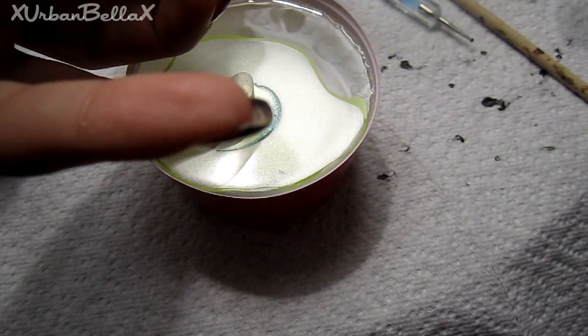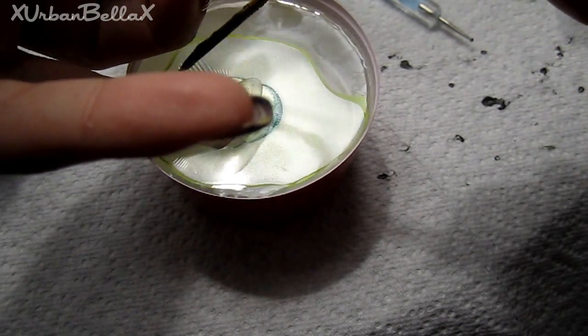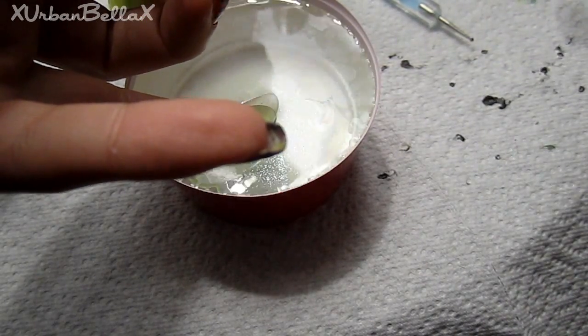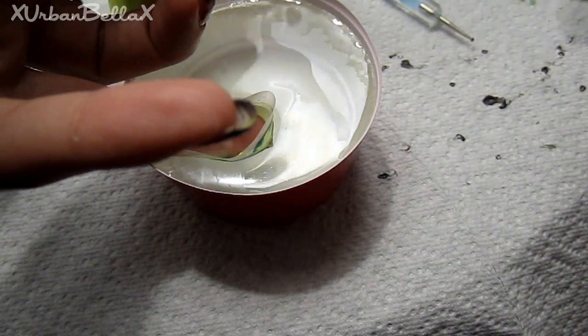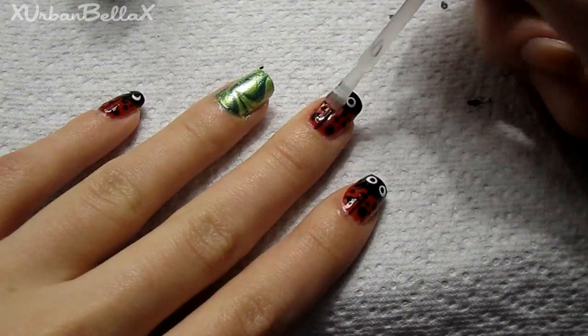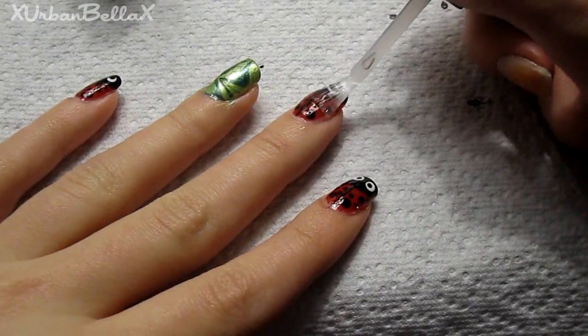You can draw any sort of design you want — go random with it. Stick your nail directly into the busiest part of the design, clean up the edges carefully, and pull it out. That's what it looks like! Go ahead and apply your favorite top coat and you're ready to go.